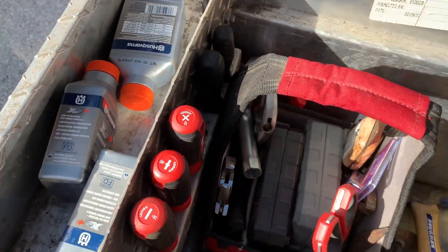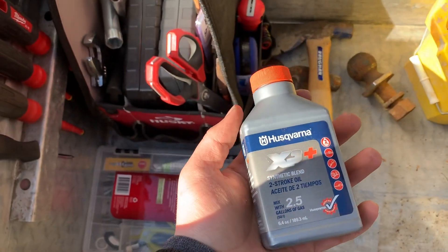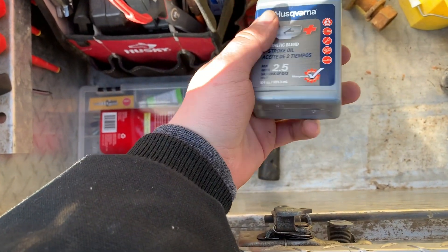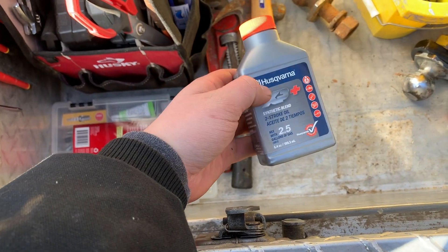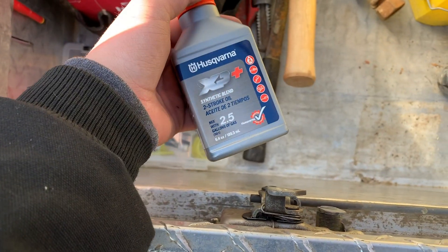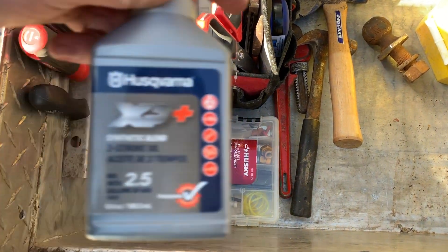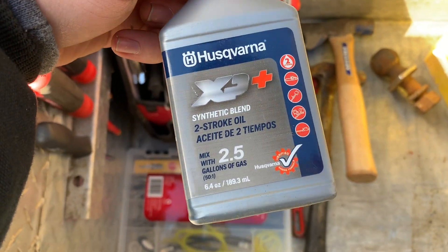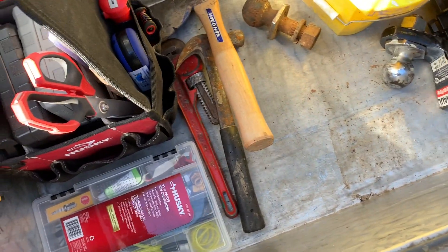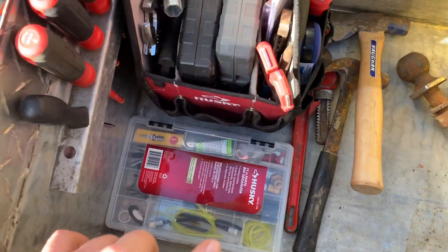I run this oil in all my equipment. I might continue running this or I might start running Red Armor oil — I think this is pretty close to Red Armor. It's synthetic and it stabilizes fuel too. I had issues with Stihl oil so I'm not going to use that anymore.